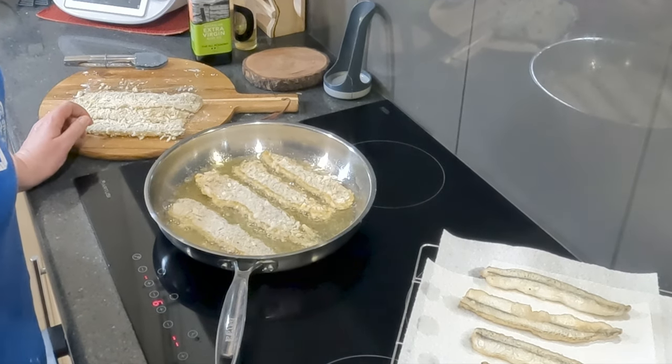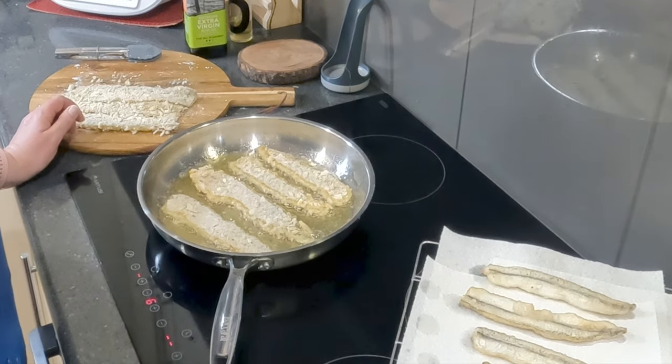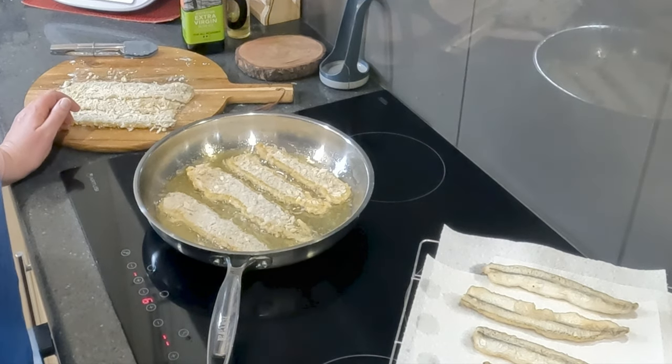These are going to taste delicious with that homemade aioli and perhaps a side salad or perhaps some homemade wedges or french fries.